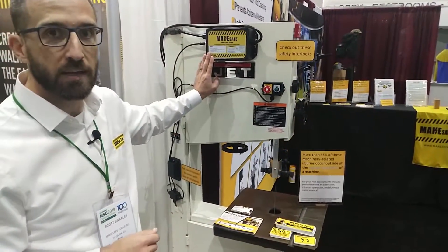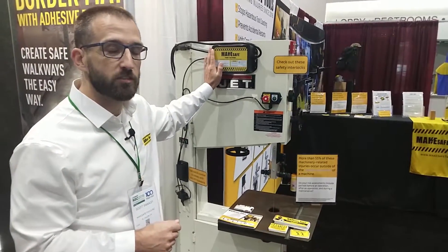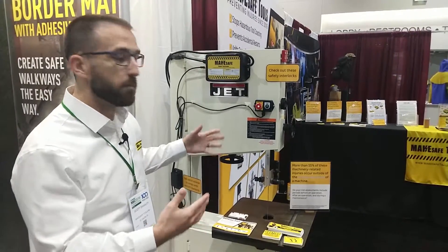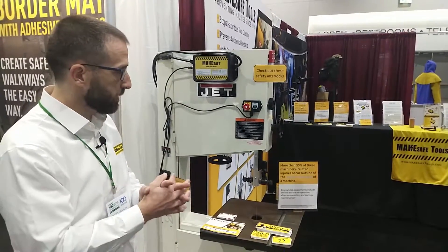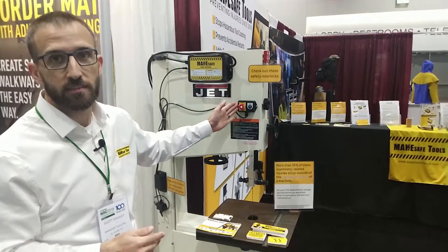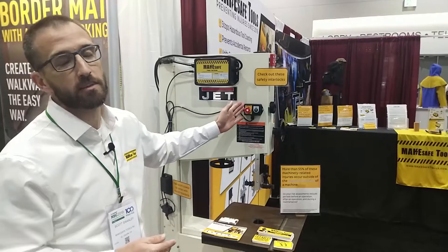Additionally, this provides accidental restart prevention, meaning that if there's a loss of power you will not have your tool come on and surprise you, which is an OSHA requirement. And as mentioned, you now have an ANSI compliant emergency stop button you can position anywhere that it's convenient.